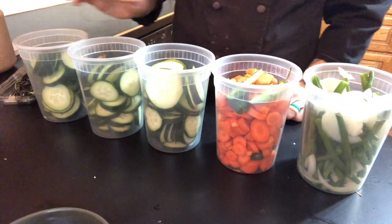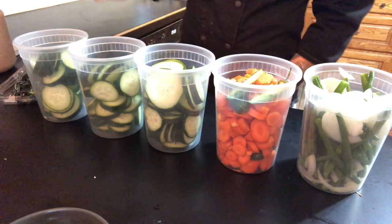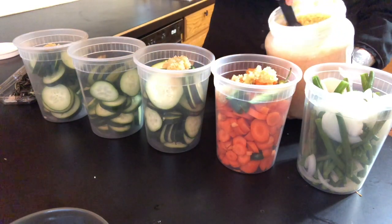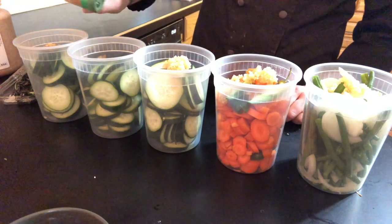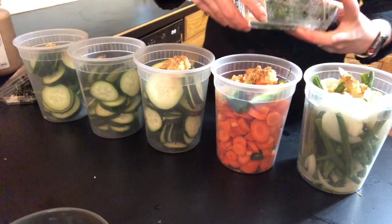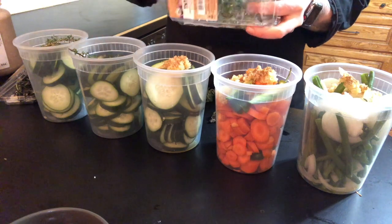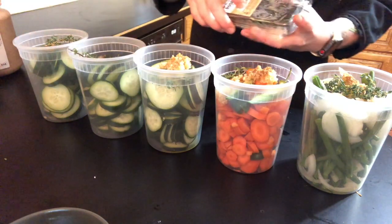Now is when you can go ahead and add any fresh herbs or garlic or even dried seasonings as well. I'm going to add a little bit of garlic to all of my pickles — you can use minced or whole cloves. I have some celery salt I'm going to add, and a little bit of thyme — you just need about one or two sprigs total — and we'll do a little bit of rosemary.